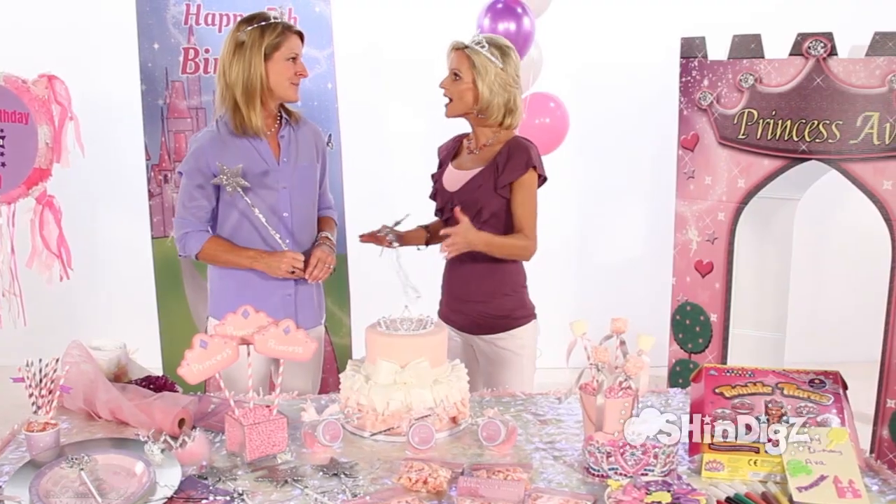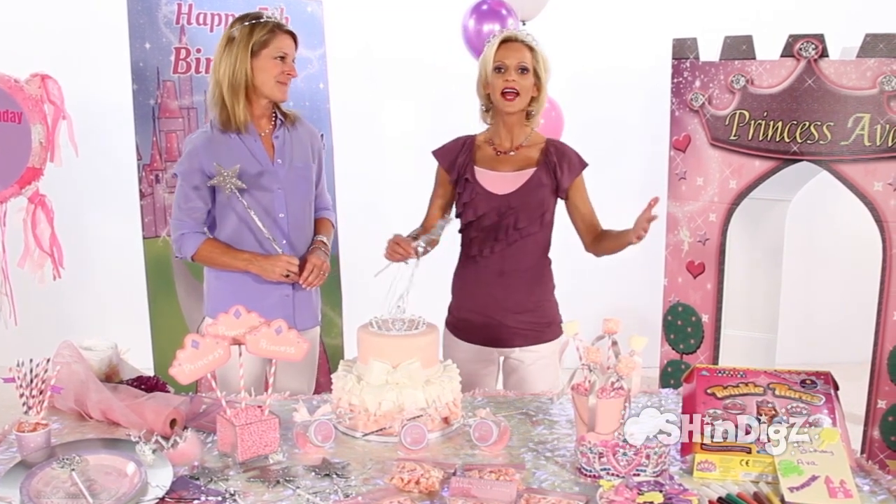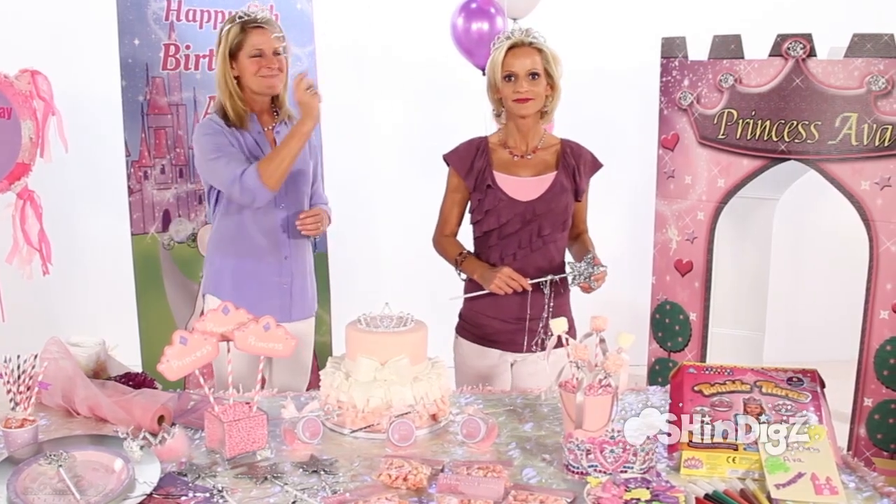Wendy, thank you — a fabulous pretty princess party. They come as little girls and they leave as royalty. From Shindigs!